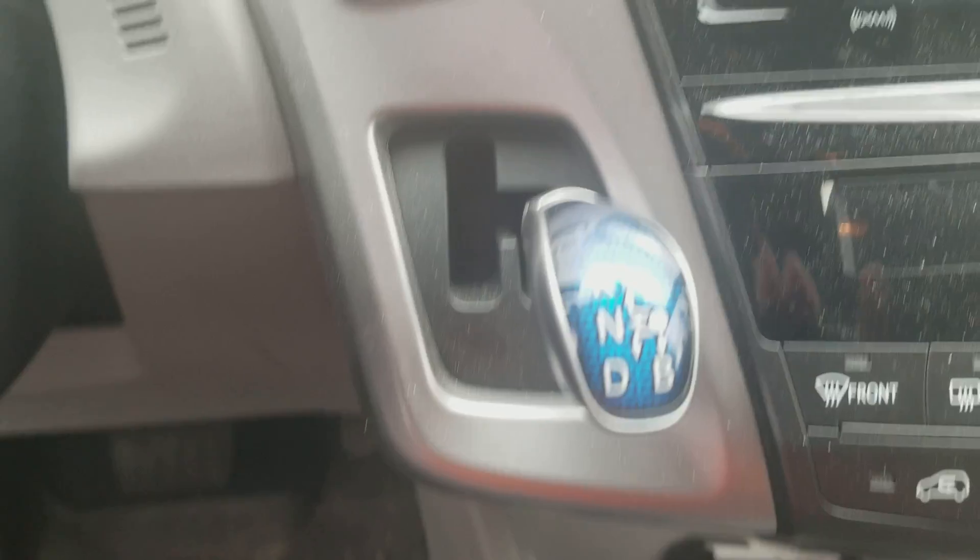The gear selector has R, N, D, B modes, as well as power and park mode, and there are some screens on there.